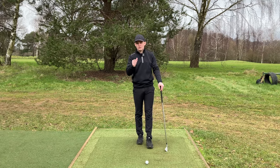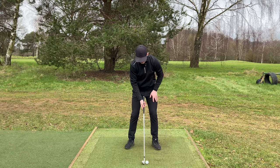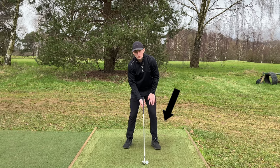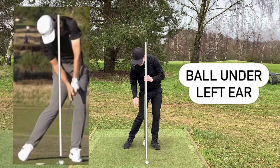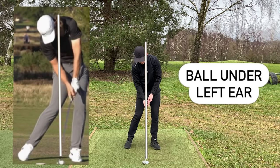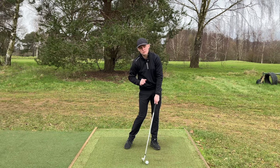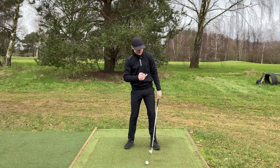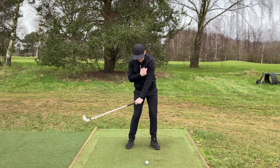What does the impact position look like with an iron in order to achieve it? If I get into this impact position, we will have 80% to 90% of our weight on our left side, and our left ear will be bang in line with the golf ball. That is what we are aiming to do, and the club will have some shaft lean.